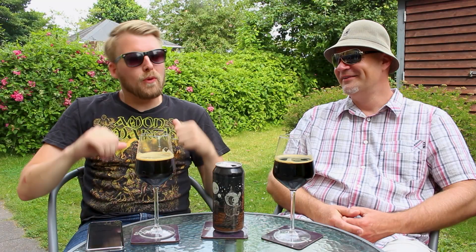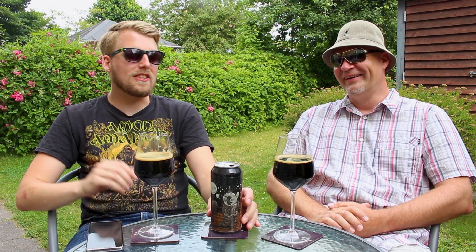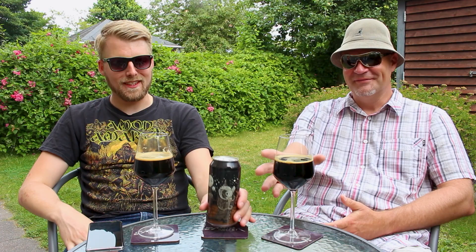Hello beer tubers and welcome to the beer review with me Peter, the master of hobbits. In the blazing heat it just got even hotter, but we're gonna crack some smoked imperial stout, which is perfect — at least it's not cold. It's not even chilled anymore. It's lukewarm. I love lukewarm stout. It's everyone's favorite. Therefore we're drinking lukewarm stout.